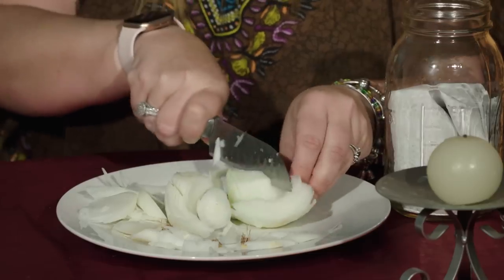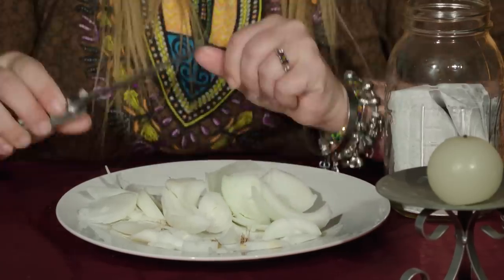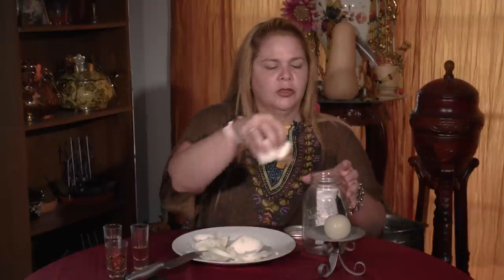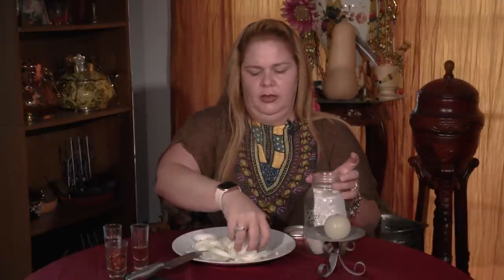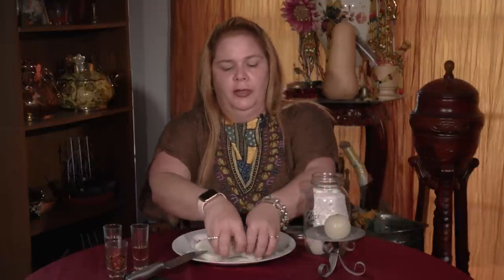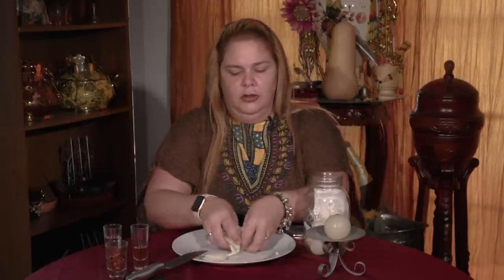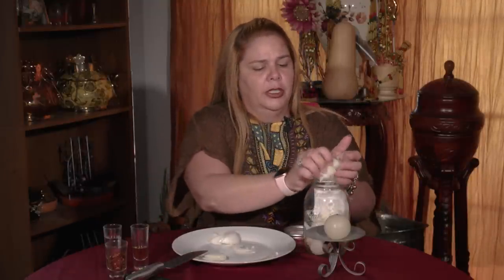Once we're done, we're going to place it inside that bottle — every single torment you could think of directed at that person. I'm going to put all the onion inside.